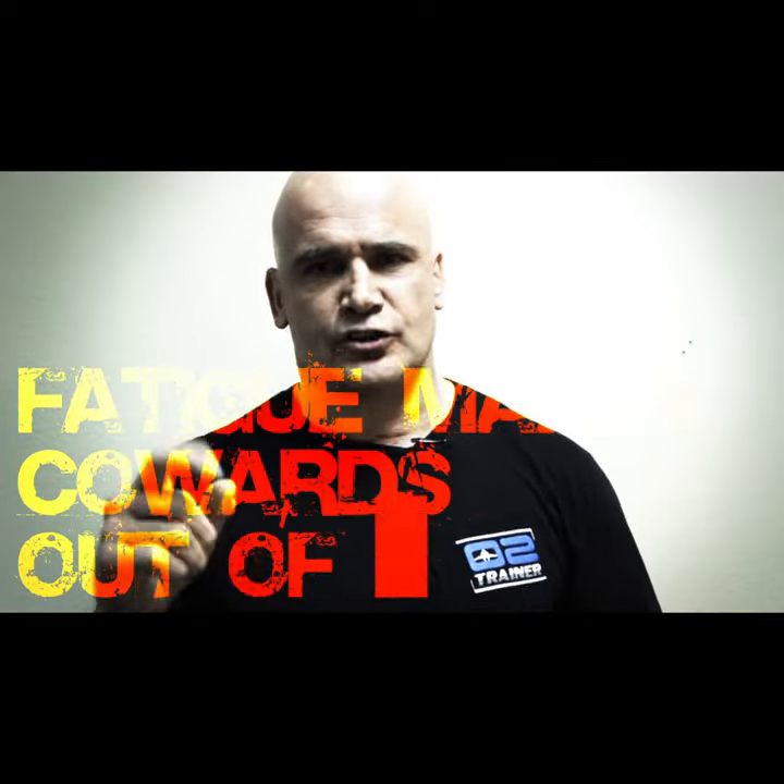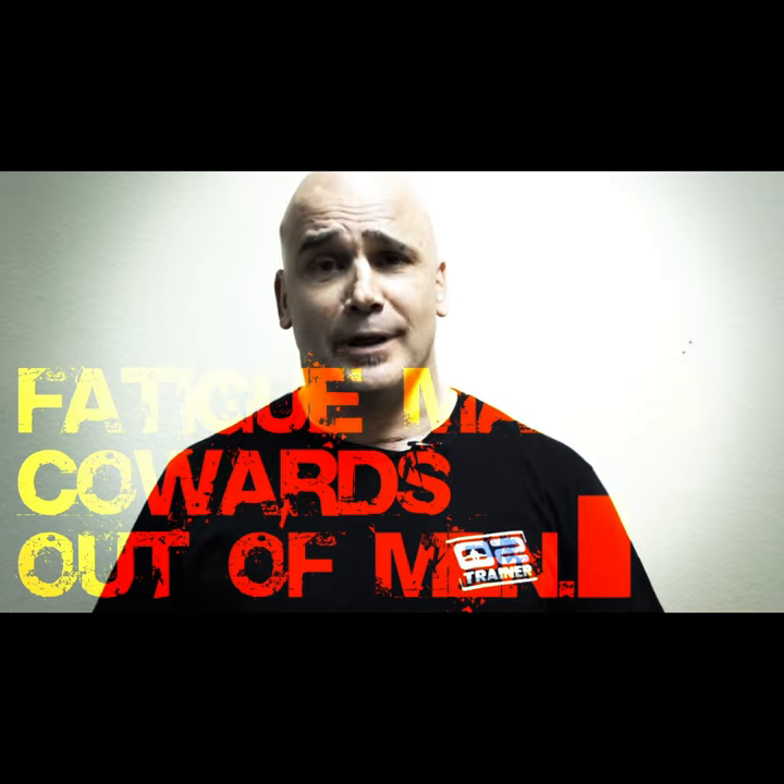What was that saying again? Fatigue makes cowards out of men. Oh yeah, we've all been there, right?